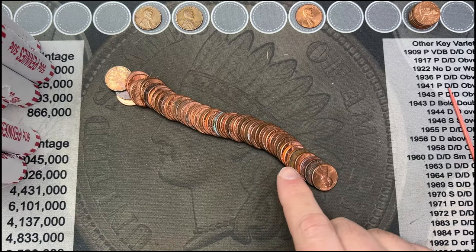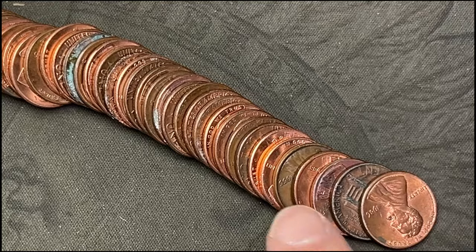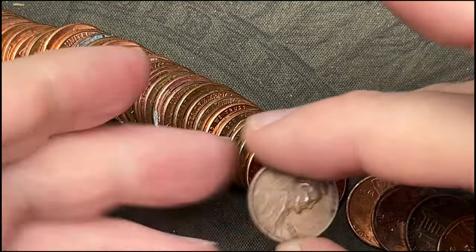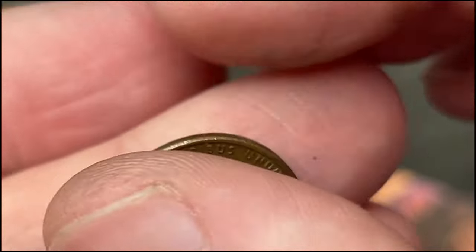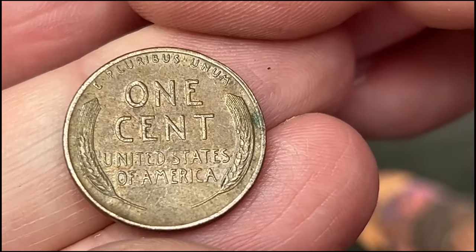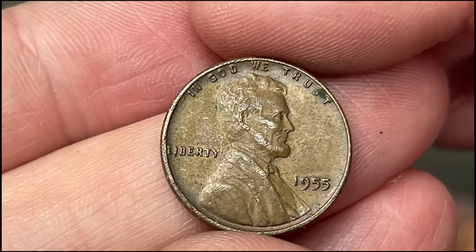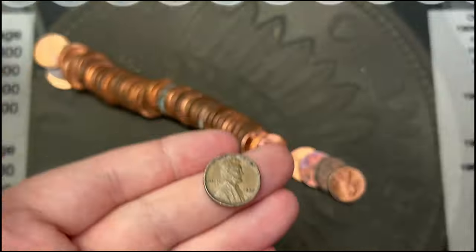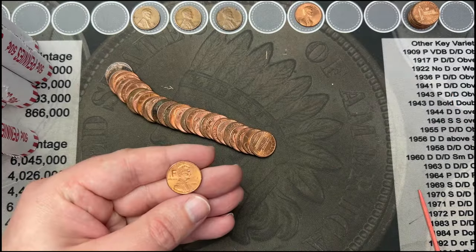Just poured out roll number 35 and right here I've got a 1955 wheat cent. Let's take a look — that is a 1955 out of Philly. Cool! That's another wheat cent for the stack, now at three. Awesome — here's our third wheat cent.